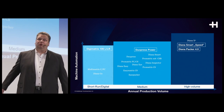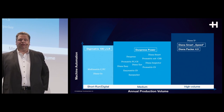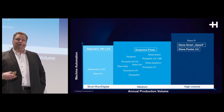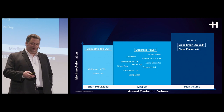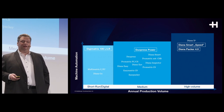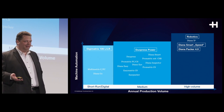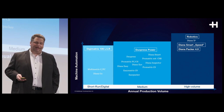We are improving overall productivity on the Diana Smart Series with a Diana Smart Speed option that will allow us to run up to 600 meters a minute, in combination with a packer and robotic loading. The robotic loading can be used on any Diana system, including the Diana X.